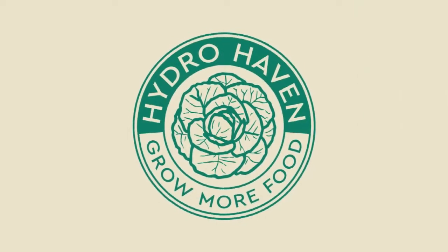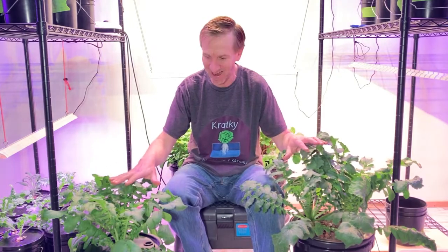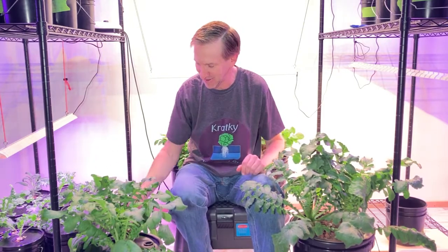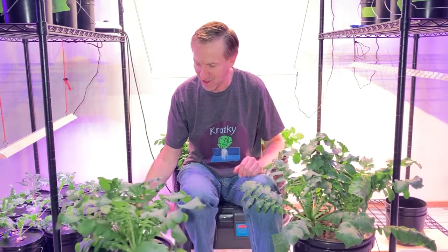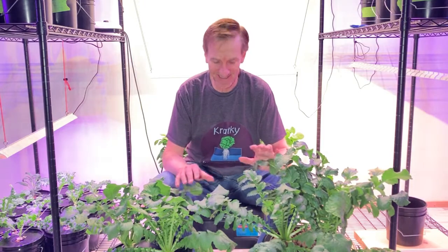Daikon grow part three. Welcome to Hyderhaven. I've grown some more daikon radishes, so I'll start off by showing you how I started them, and then we'll go ahead and get these harvested and see how we look.